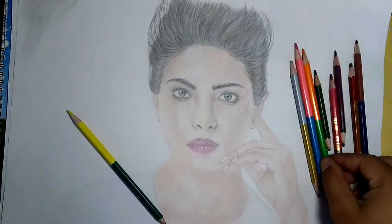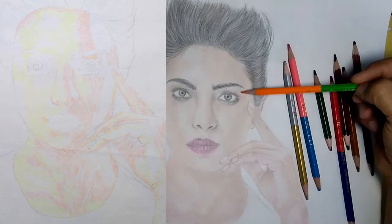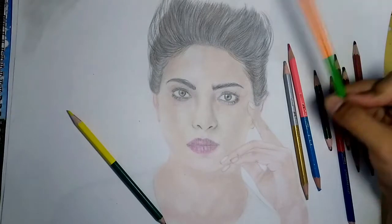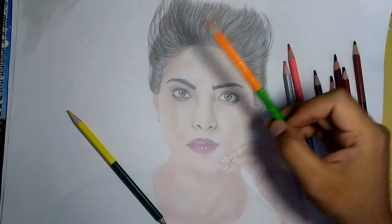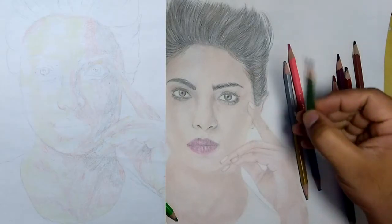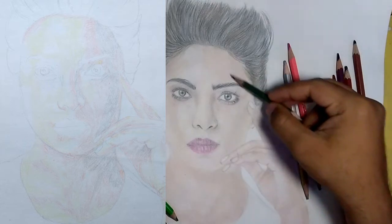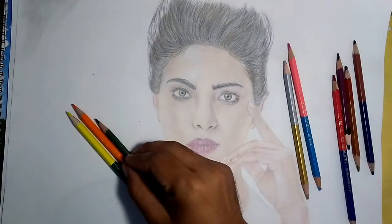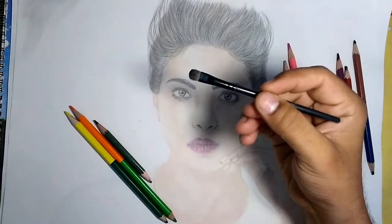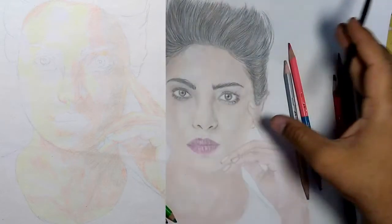After using the yellow pencil, I use the orange pencil in this part — there and there also. And once I'm done with the orange, I use this dark brown color in the darker part, in the facial darker part. After that I use a brush and a piece of cotton to blend it together and create a first layer.